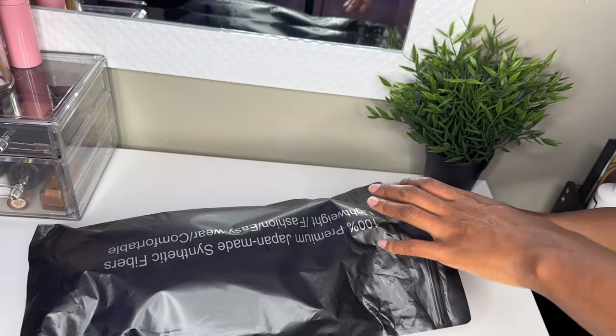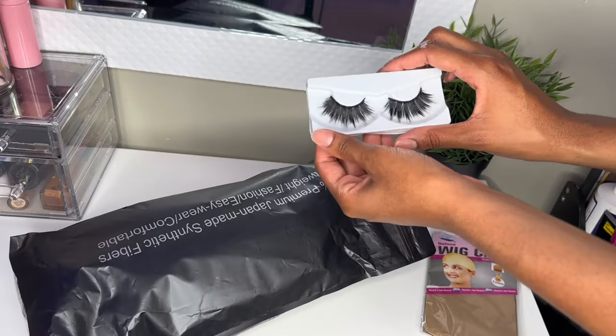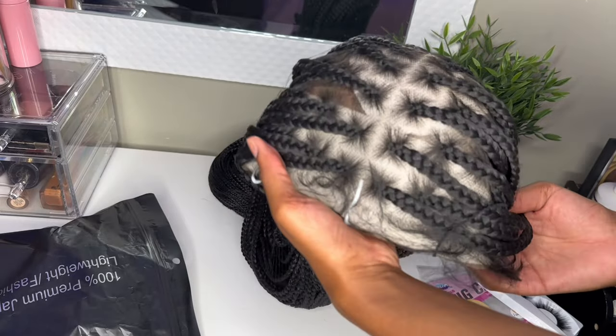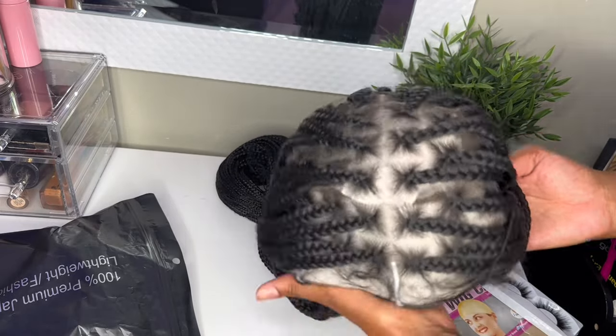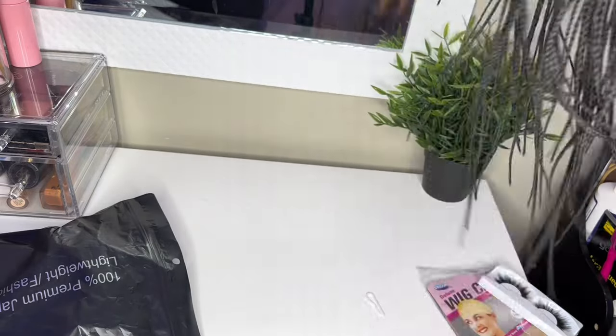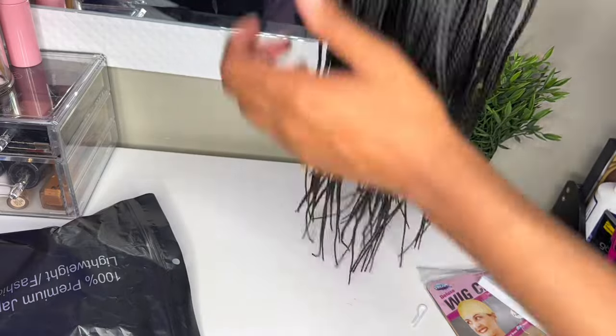This is the package I received from Amazon through Festival Hair — they gave me a wig cap and also some lashes. This HD box braided hair went crazy; the parts were so defined and this is a 36 inch. The hair was super soft, it's already pre-bleached, and I'm going to show you guys how I installed it.